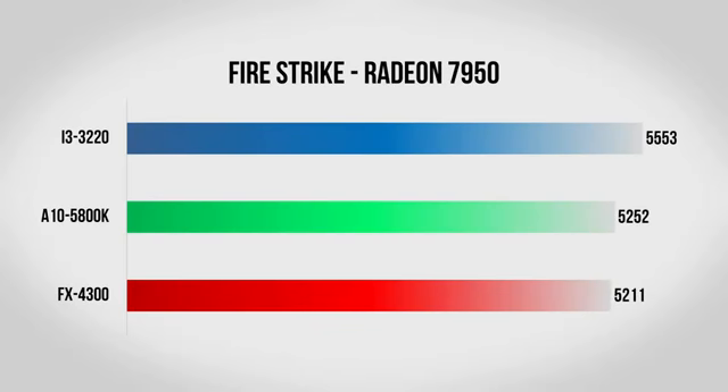Moving on to the 7950, it's clear that Firestrike is very demanding on the GPU, as again all three systems score fairly close.